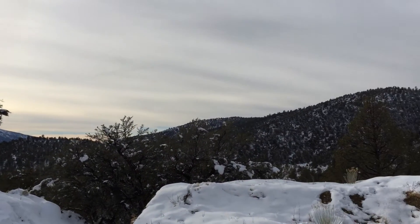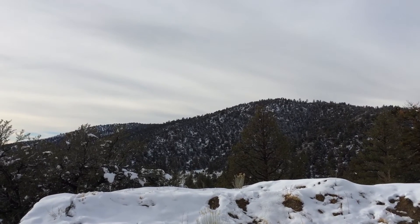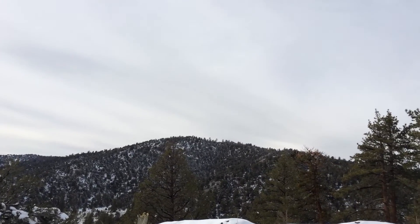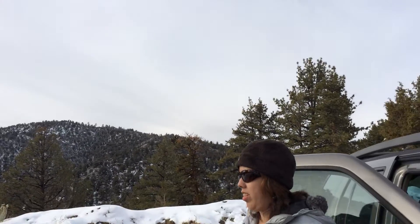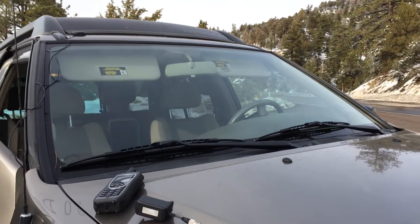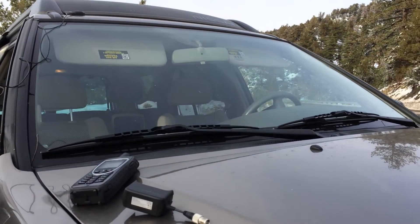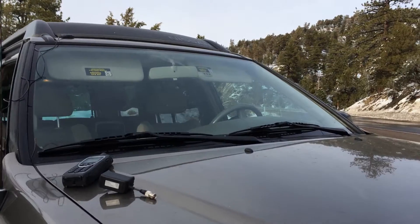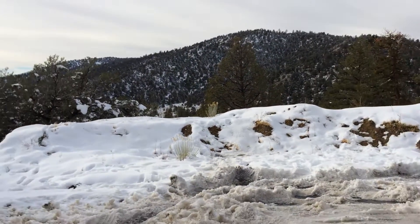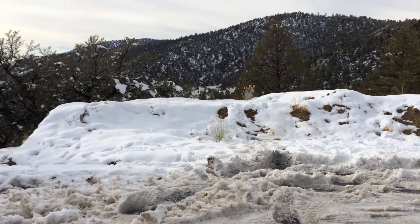Of course you don't want to have to stop, pull over, and use your satellite phone outside, so you want to get your phone ready to use inside if you need to make an emergency phone call. Let's say you get stuck in something like this — then you might need to call somebody.